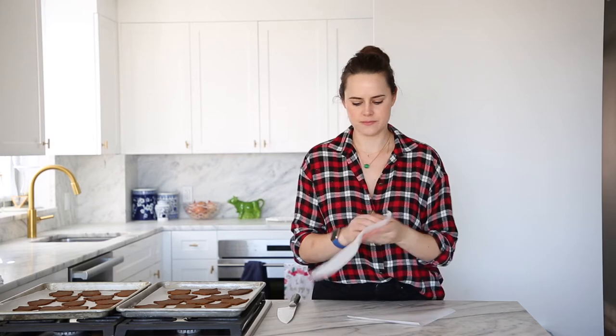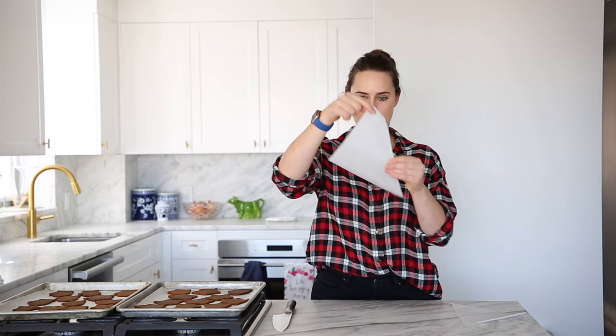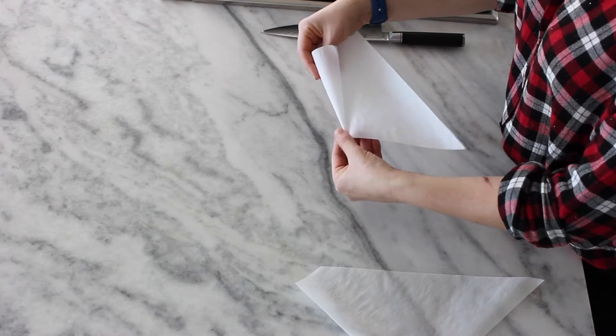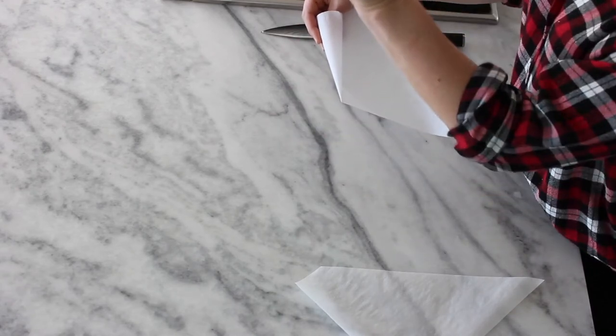Now we have two little future cornets. I'm right-handed, so if you're left-handed, you're going to do the opposite of what I'm doing. I prefer to roll with my right hand. I'm going to hold the center on this side, which is basically directly across from the tip — hold there, and that's your anchor. That is going to be your point. Then you take the top, which is the one with the little square — the non-pointy edge — and you're going to create your first roll.